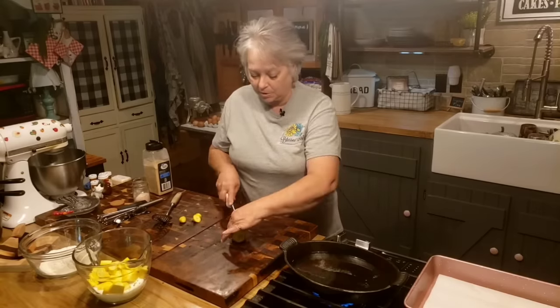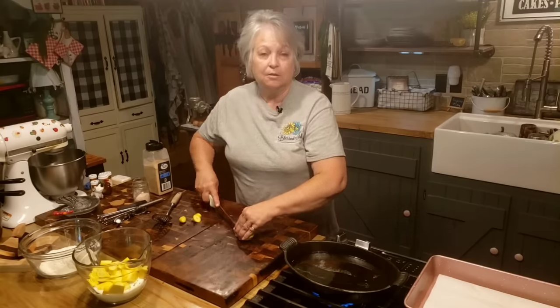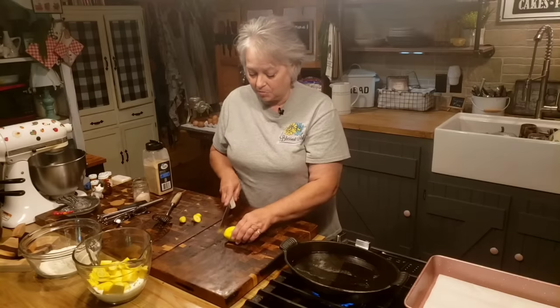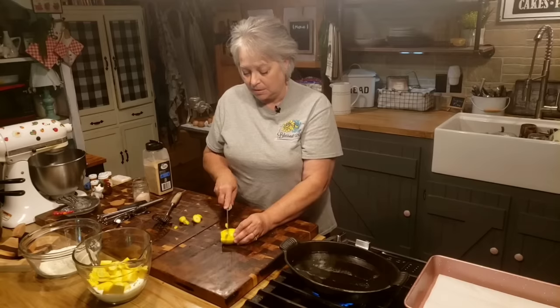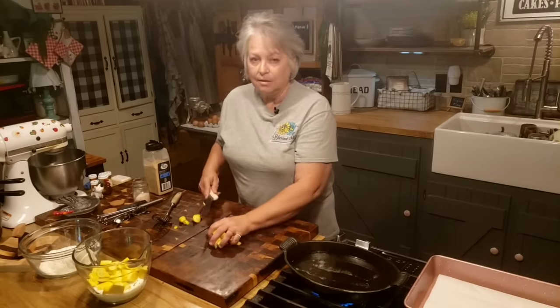Growing up we ate so much squash. Most of the time it was either deep fried, fried up in a skillet with okra and potatoes, sometimes roasted in the oven with other veggies, or made into a squash casserole. So we've always grown and we've always eaten yellow squash.